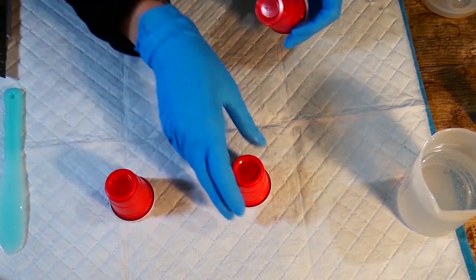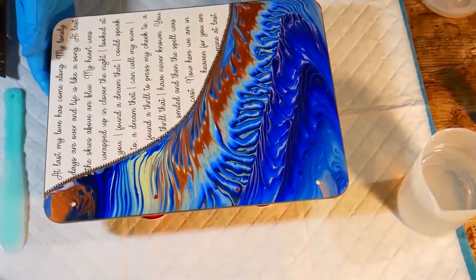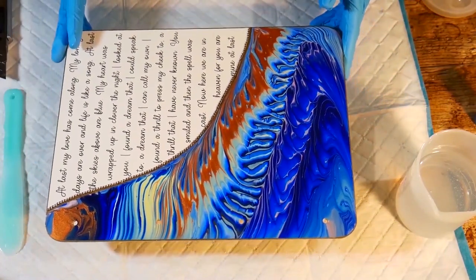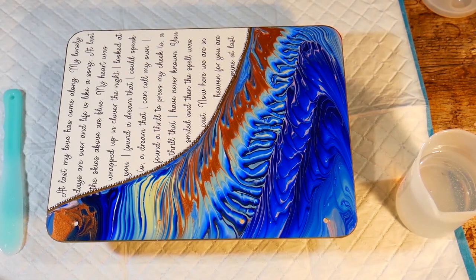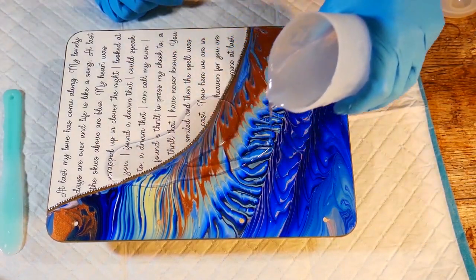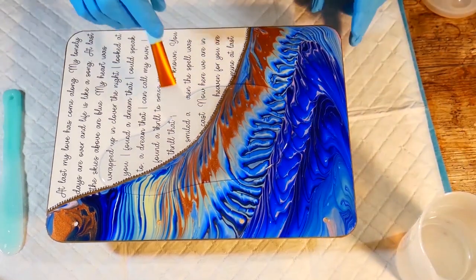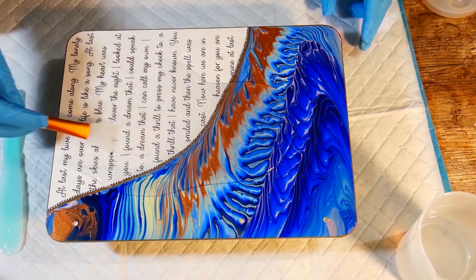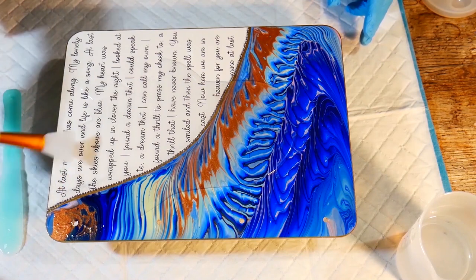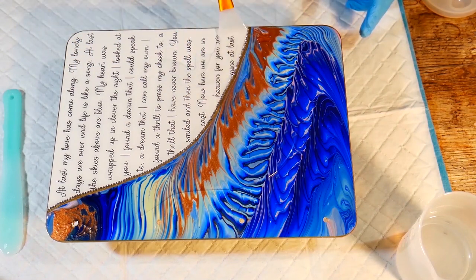Whenever you're pouring resin onto a flat object, you need to make sure it's elevated above your table because it's likely to drip down, and you don't want it on a flat surface because it will just end up sticking there. That's why I've put those cups down, just to elevate it. I've got a puppy pad on the table underneath just to protect my table. I've given the journal cover a gentle wipe with some isopropyl alcohol because if you have any fingerprints on there, the oil from your fingers may leave oil on the board and the resin won't go over that spot. So even though something might look really clean, you should always give it a wipe over with a soft cloth and some isopropyl alcohol.